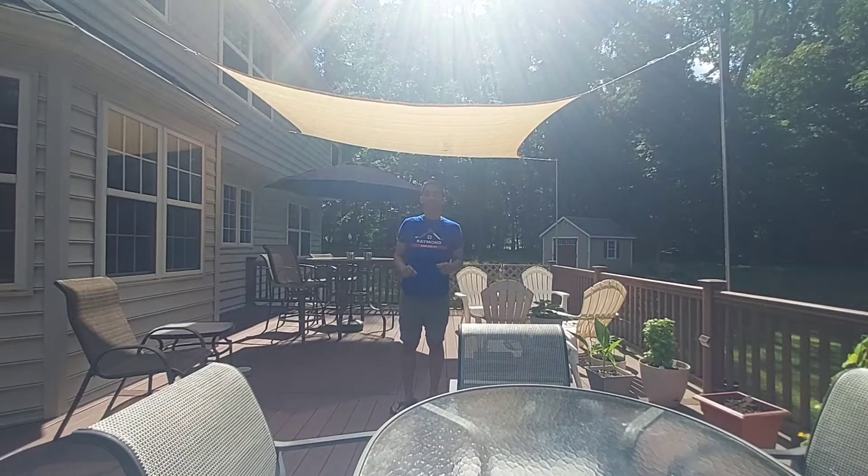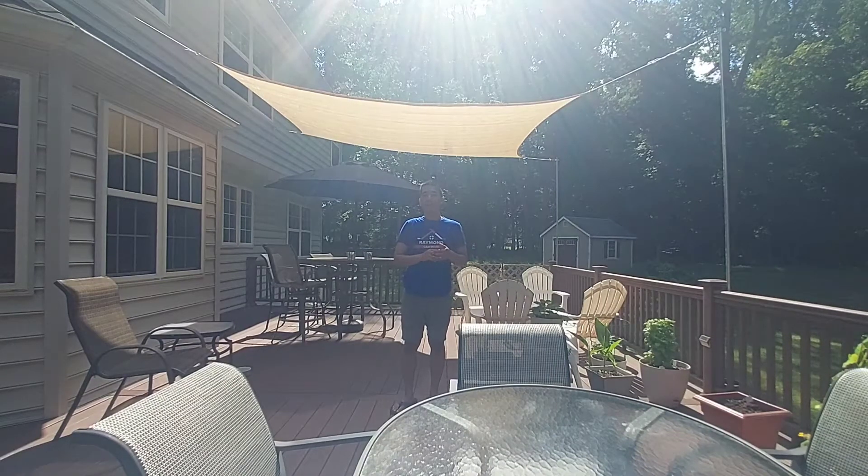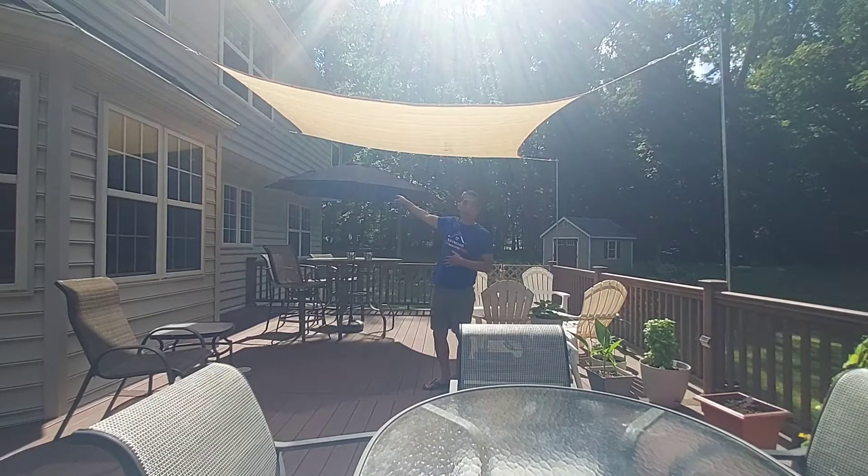Hello and welcome to the Ray Make a Do It channel. Today I'm going to show you how I created this sunshade and also the temperature difference between what it is without the sunshade, with this type of sunshade, and then also the temperature with an umbrella. So stay tuned.